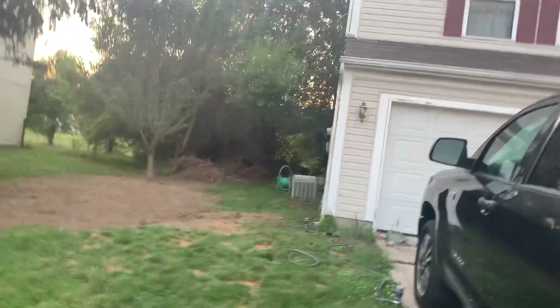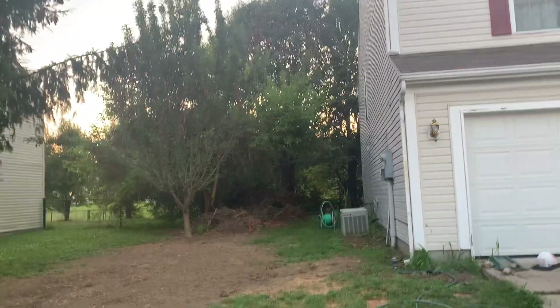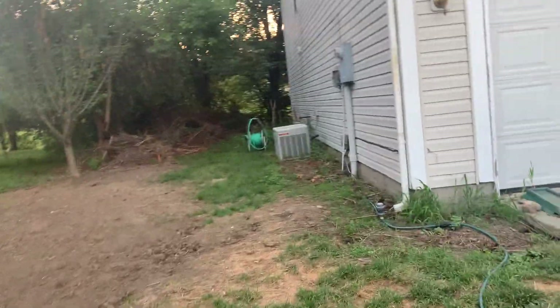That's what prompted me to do all this. The overgrown stuff had to go. Look over here — imagine trying to walk around to the backyard.